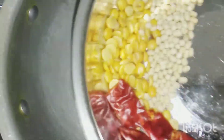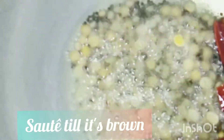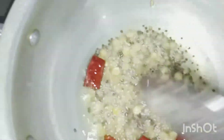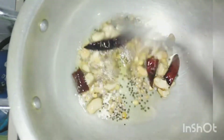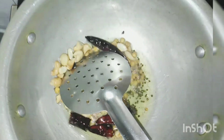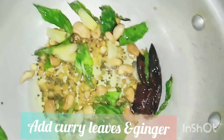Add chana dal, urad dal, and red chillies. Once the color changes to brown, add cashews or peanuts — add them at the end, otherwise they will tend to get burnt. Now everything has turned brown; add curry leaves, ginger, and coconut.